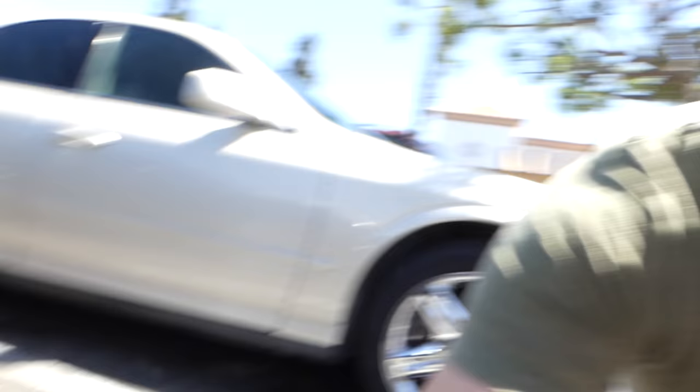If you're a 987 owner, Porsche owner, you know there's these front grills — unless you have a GT3, stuff gets in there. You can't really see it because of the camera but there's leaves in there, so I'm going to show you how to fix that the easy way.